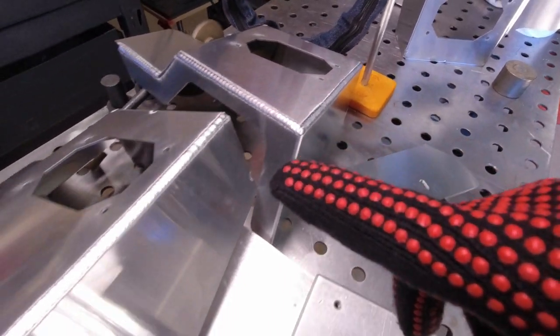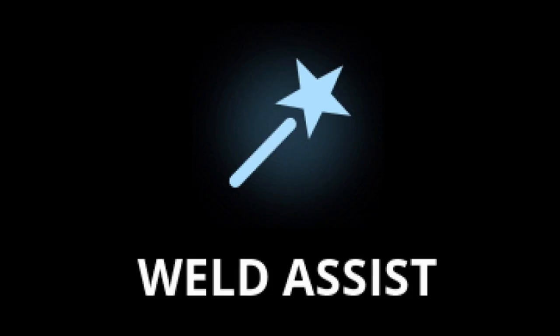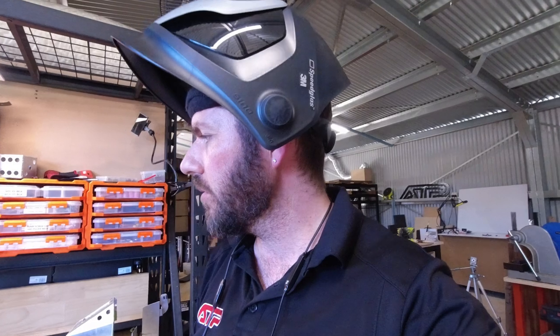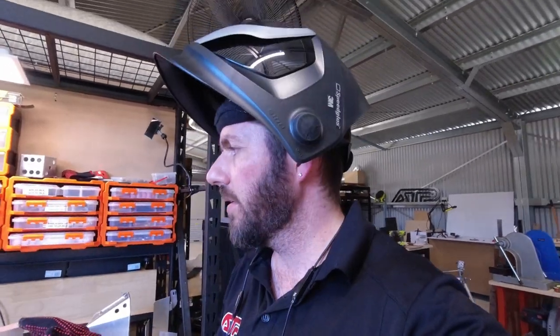Optima. Sine. Square. So my final thoughts on weld assist for 2mm aluminium: how awesome that straight out the box you can input your material, your thickness, your joint type, and get some parameters that work really well. With changing nothing other than the addition of pulse, I'm actually really happy with those settings and I'm going to continue to play with them. The Optima waveform had the best experience for me as the welder, but the square wave gave the best results aesthetically. As far as function of the weld, they are really identical.